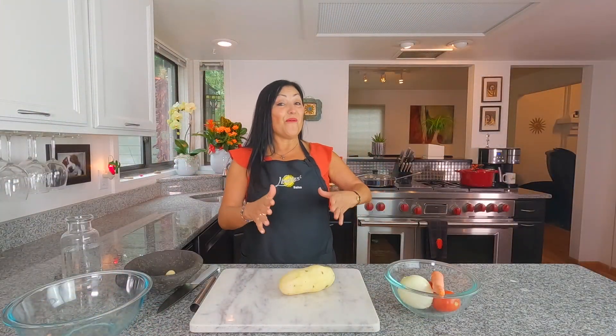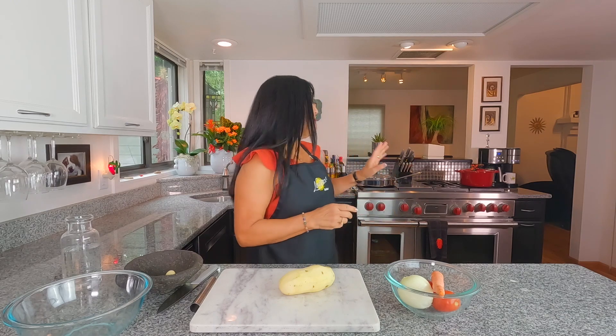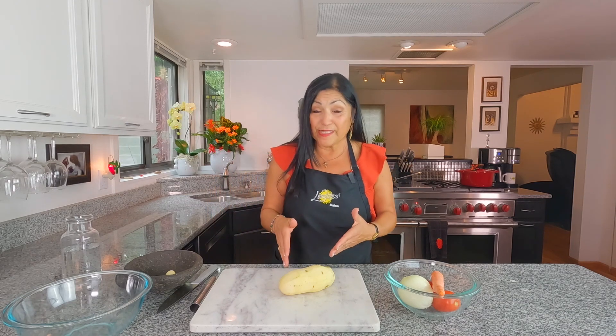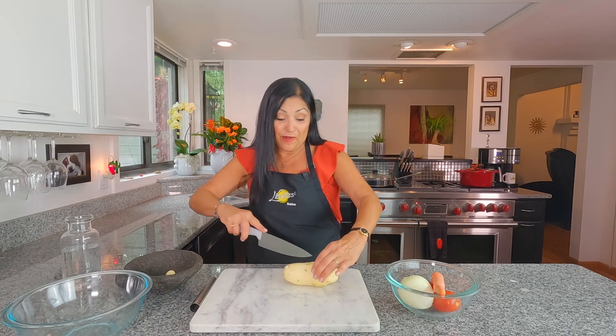So right now our beans are on a low simmer with the cloves — they're going to get nice and soft. The meat is browning, and while that's going on, here's what you'll need for the picadillo: one potato, some onion, one carrot, and two roma tomatoes. Let's get chopping.